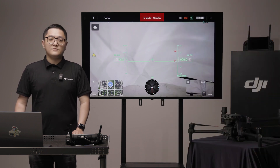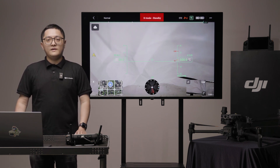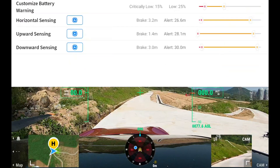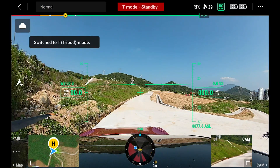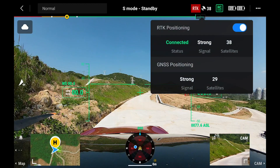The middle part of the status bar shows the flight mode and current status of the aircraft. You can tap here to re-enter the pre-flight check. If you switch the F mode on the controller, the status bar will show T mode or ATTI mode according to your setting.